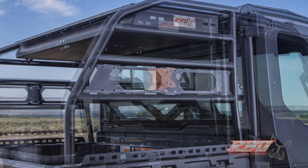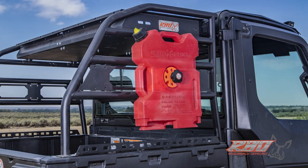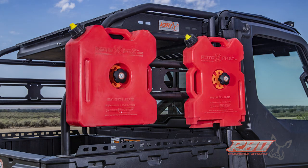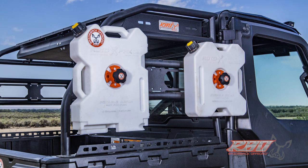We also designed this rack with eight of our It Fits mounting locations. As you can see in the video, you get lots of choices. You can mount your rotopacks or your fuel packs on the outside. You can use one, two, or three.